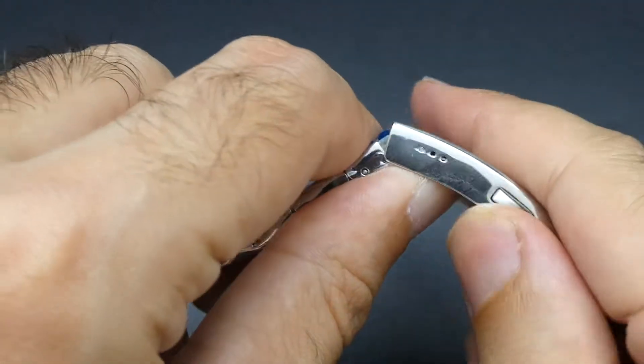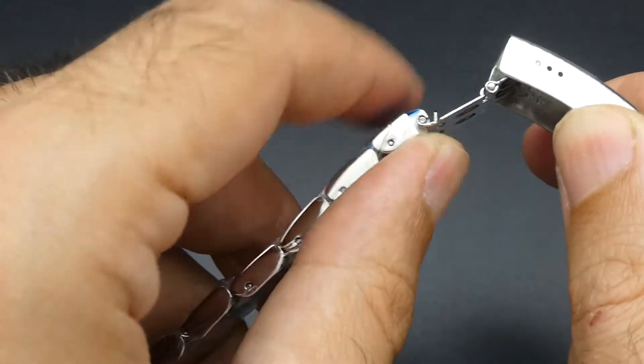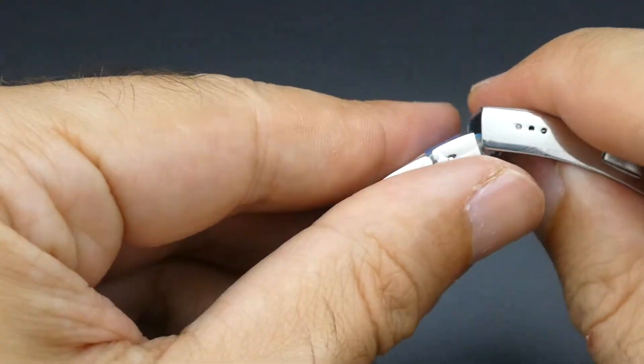The bracelet is wonderful. You have a push button clasp to release, and you also have the diver's extension here if you put it on a wetsuit — though that probably does not get used on 99.9% of these watches. Now moving over to the blue dial.